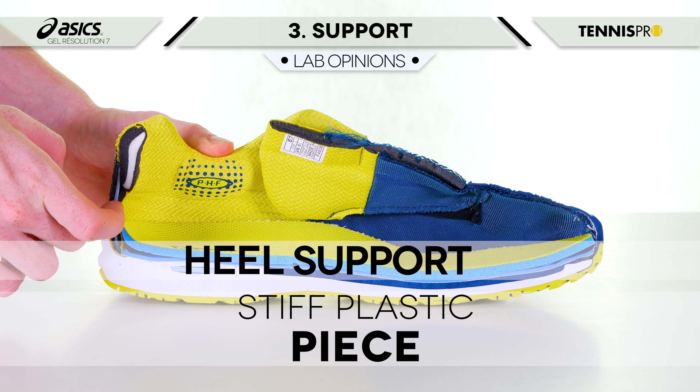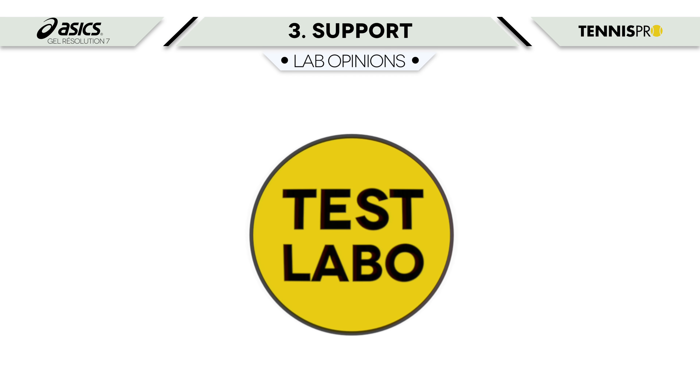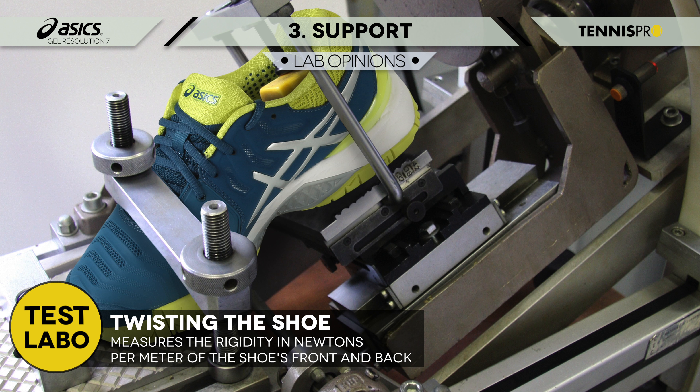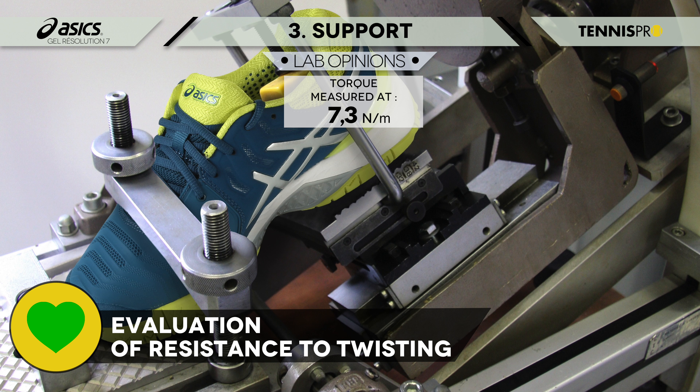J'ai bien aimé l'amorti général de cette chaussure ASICS. C'est vraiment une bonne surprise parce que j'ai tendance à avoir des appuis assez marqués au niveau du talon, et là j'avais un bon retour d'énergie, donc vraiment un gros plus. J'ai trouvé l'amorti de cette chaussure plutôt bon, mais j'aurais préféré avoir une semelle intermédiaire un peu plus tendre pour ressentir moins d'impact au sol.